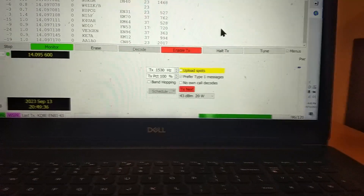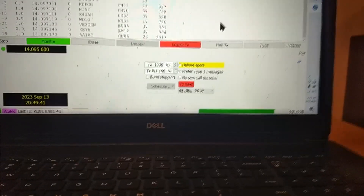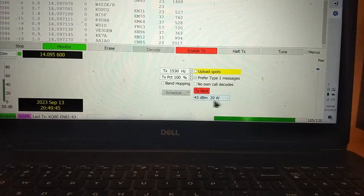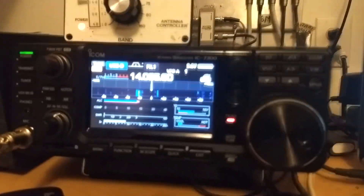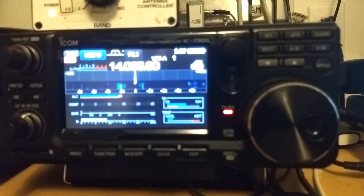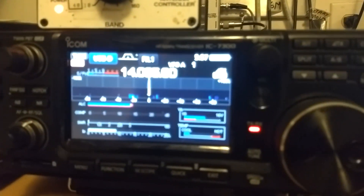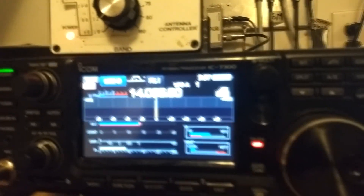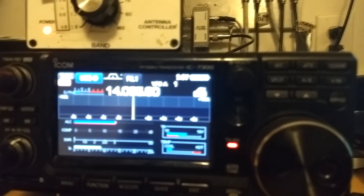We're nearing the end of the receive cycle and we'll go into a transmit cycle. By the way, I'll be transmitting at a level of 20 watts. The transmitter just came on — we're now transmitting. We'll transmit for two minutes per cycle, and I'll let it go through several cycles, and then we'll go look at who has heard us.